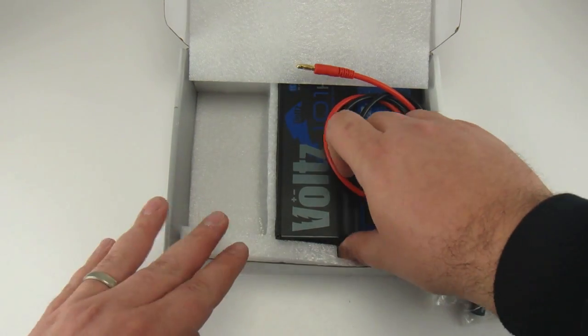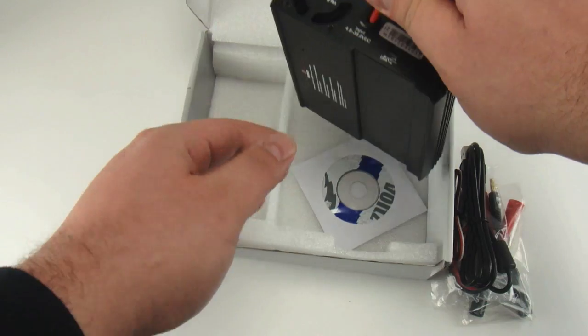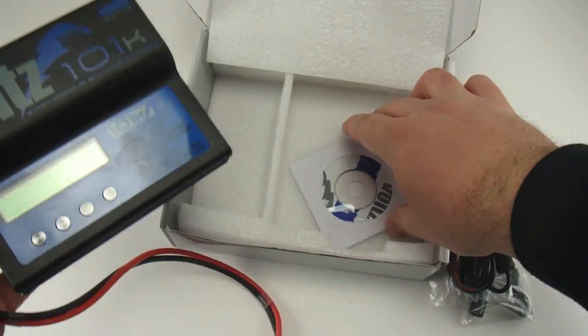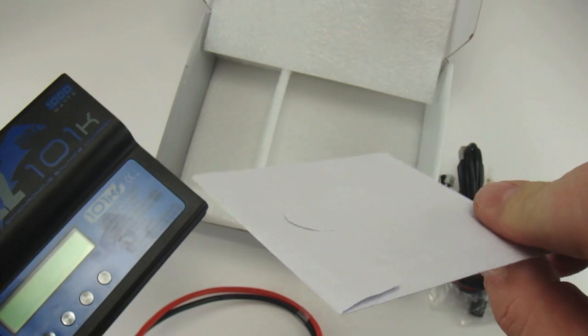The Volts 101K Charger has built-in protection for reverse polarity — input or output — low input voltage, battery temperature, charging capacity, and time overrun.